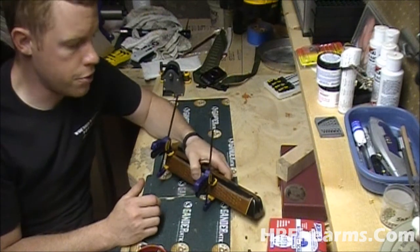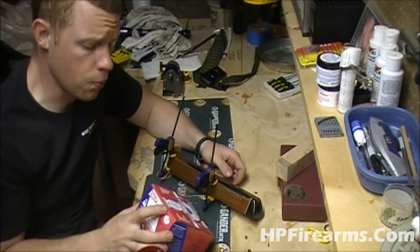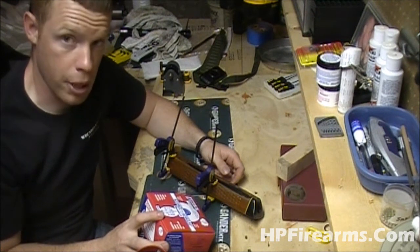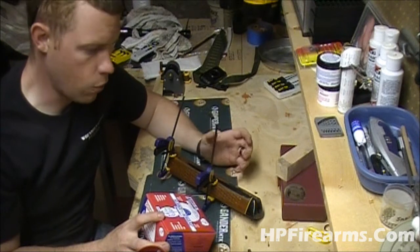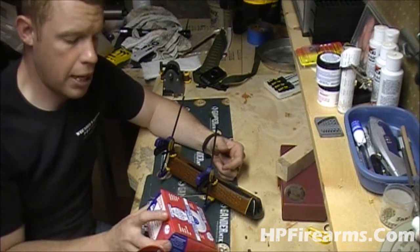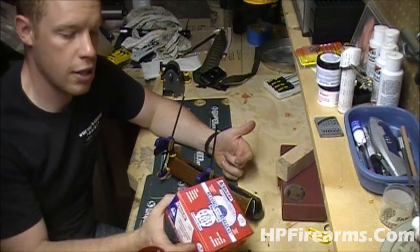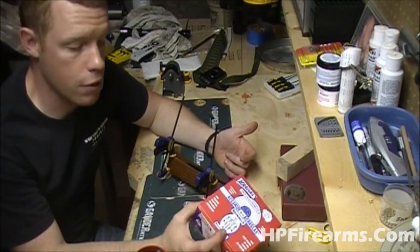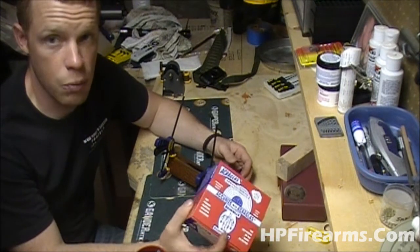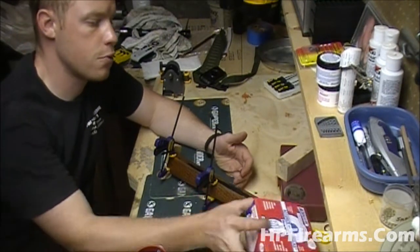Now what I'm going to be using to do this stock repair is Acraglas. This stuff is really good — not just for accurizing your rifles, but also for repairs. It dries super hard and it works great as long as you use it in the proper manner and mix it accordingly. You can usually buy Acraglas on Brownells for a reasonable price. I think a kit like this would be enough for two rifles. For this repair, we'll have plenty left over. So I like to keep some of this on my shelf because it works great for stock repairs.